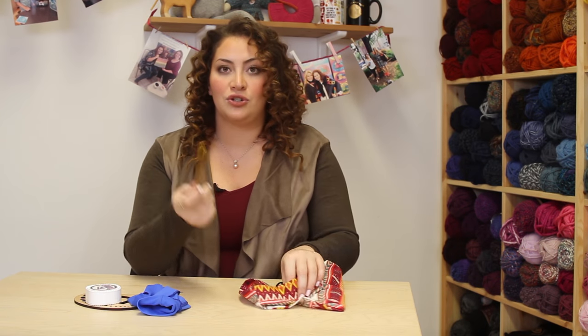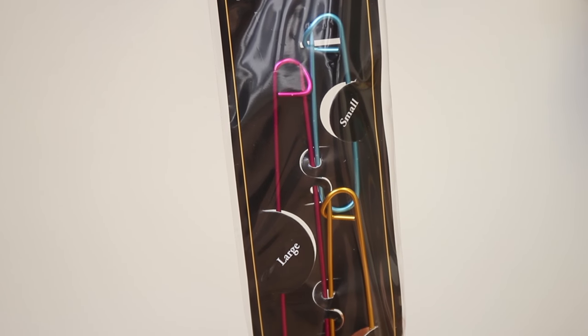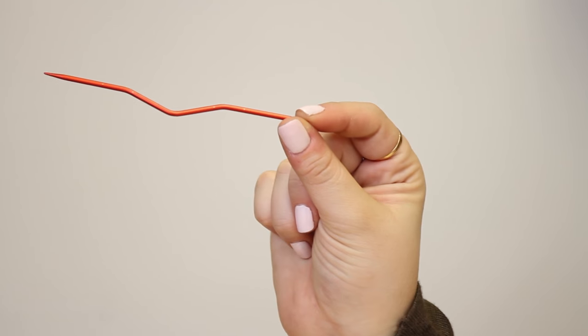Then I have stitch holders. These actually come in three different sizes and they're from Lion Brand — always helpful, and they come in a package of three, so it's like one and done, which I love. Next up are cable needles. I love cables; I think they're beautiful. It always fancies up a scarf or hat and gives it that extra oomph — and it's just made of knit and purls.